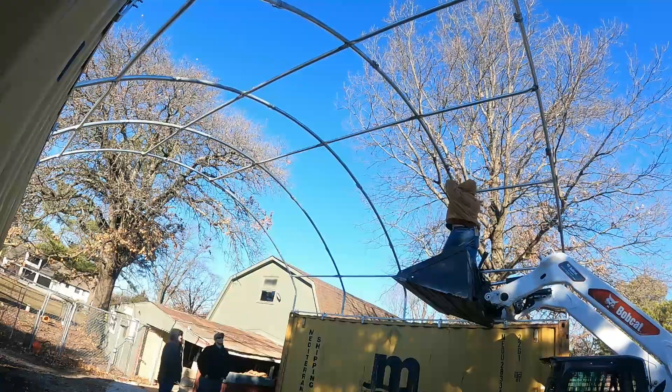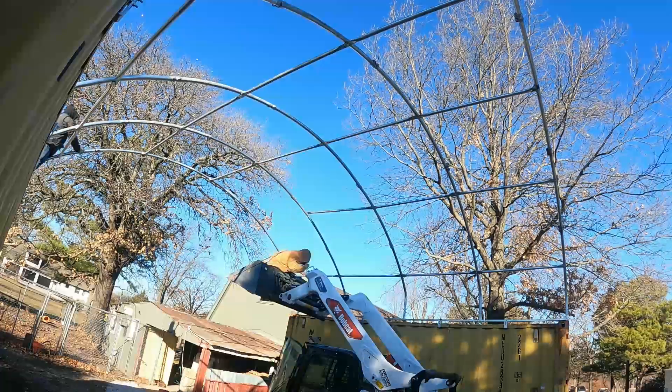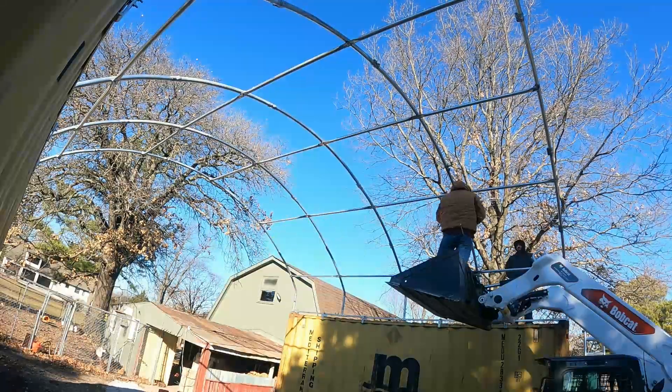I would recommend at least two ladders for this job, maybe even three. If you've got a tall enough A-frame ladder, you could probably reach up to the roof trusses and do a lot of the necessary work — that is, if you don't have the proper equipment like a scissor lift.